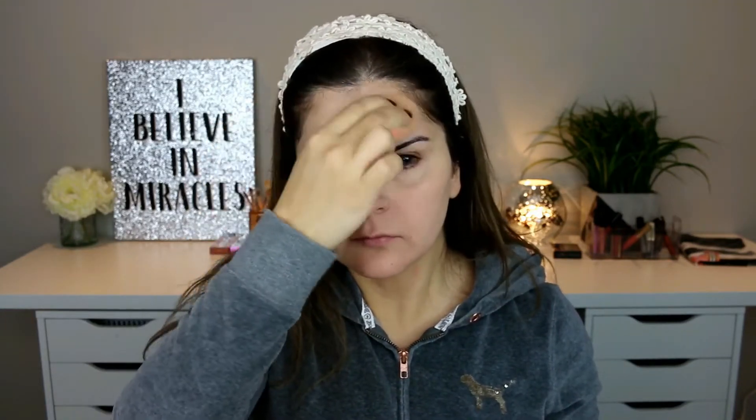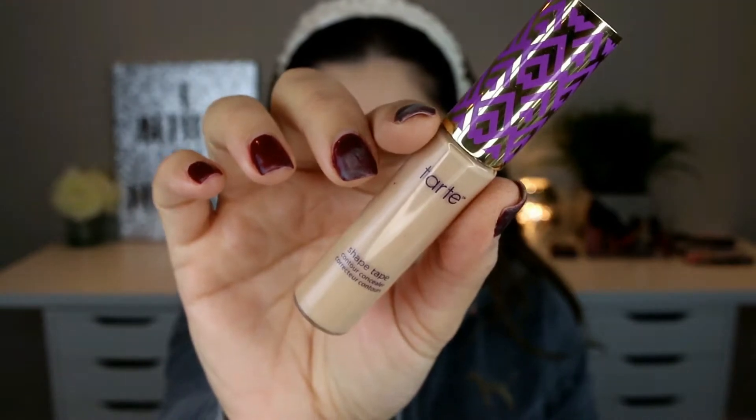I'm using the Dior Forever foundation in the shade 20 and I'm using a damp beauty blender to apply it to my face. Going in with my concealer — this is the Tarte Shape Tape concealer in the shade light neutral — and I'm applying it under my eyes and also around the mouth area, using the same damp beauty blender to blend it.